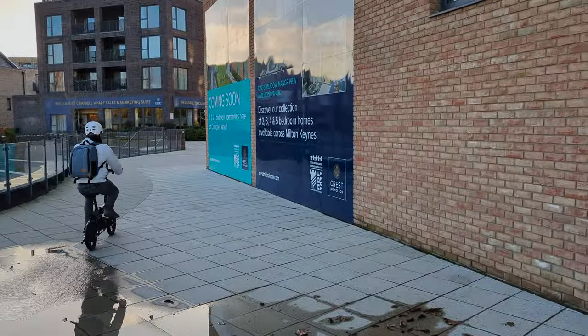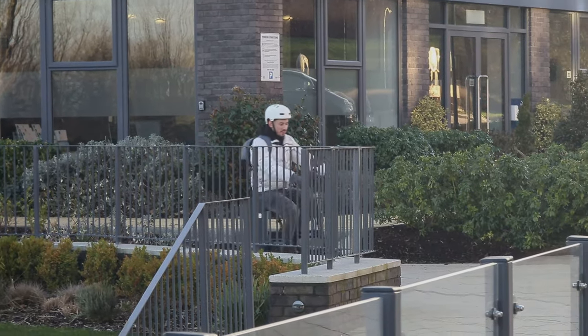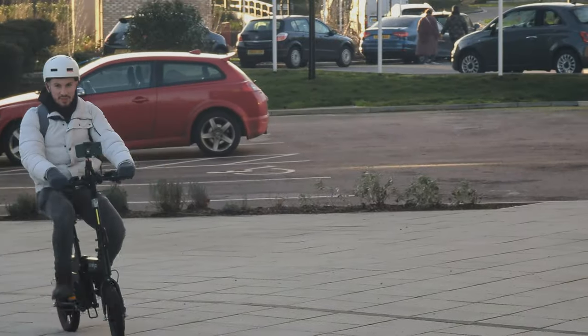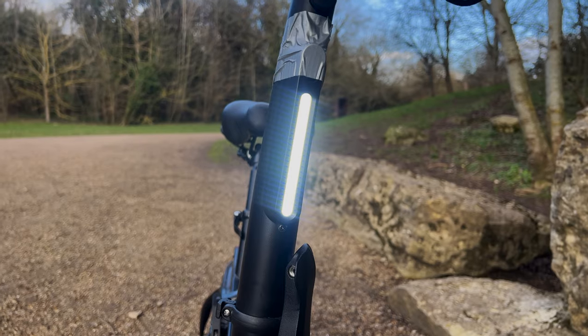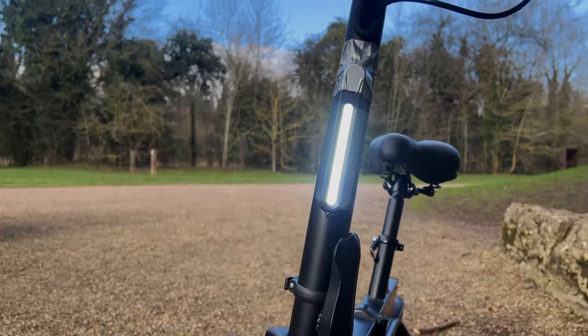Moving on to the battery, the B20 is powered by a non-removable battery that takes around 4.5 hours to fully charge. The bike is also equipped with a bell, an on/off switch, and a bright LED light on the front which ensures you can ride safely at all times. The front LED light is nice and bright compared to some electric bikes I've reviewed in the past.